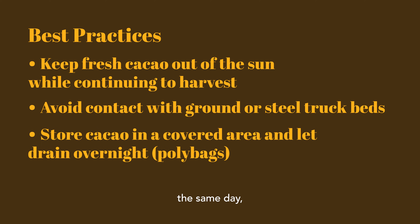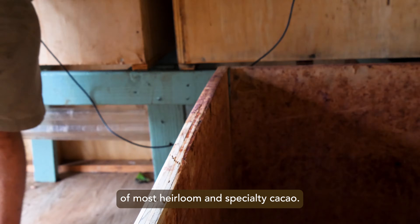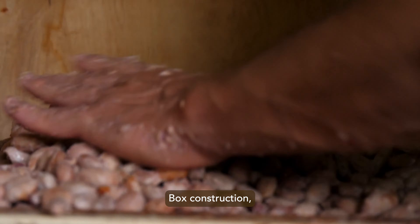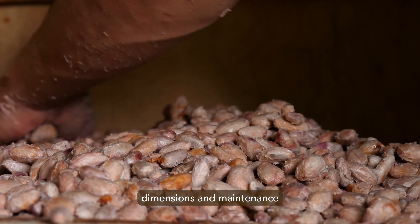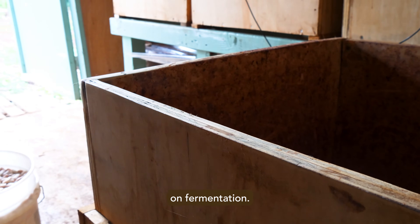If the cacao will not be put into boxes or heaps the same day, it can be stored in a covered area in poly bags to drain overnight, and the ferment can be prepared and covered in the morning. Box fermentation is primarily used in production of most heirloom and specialty cacao. Box construction, dimensions, and maintenance are often overlooked and have a significant impact on fermentation.